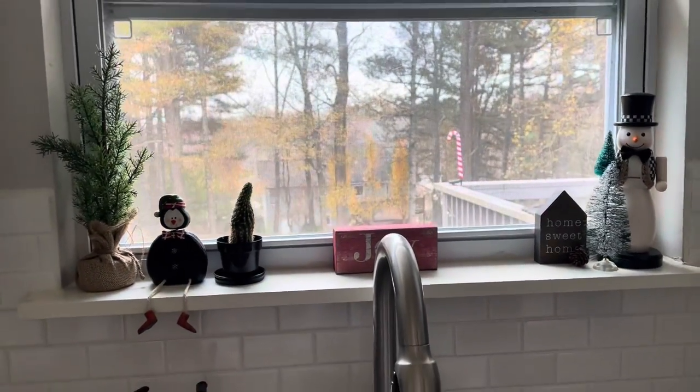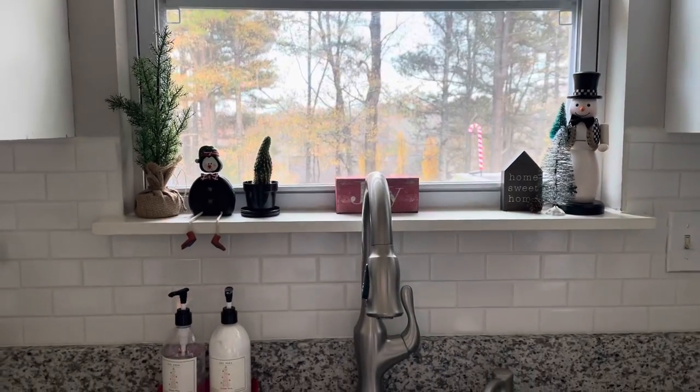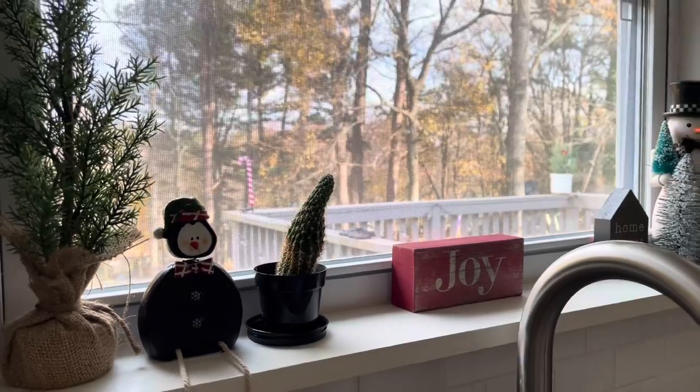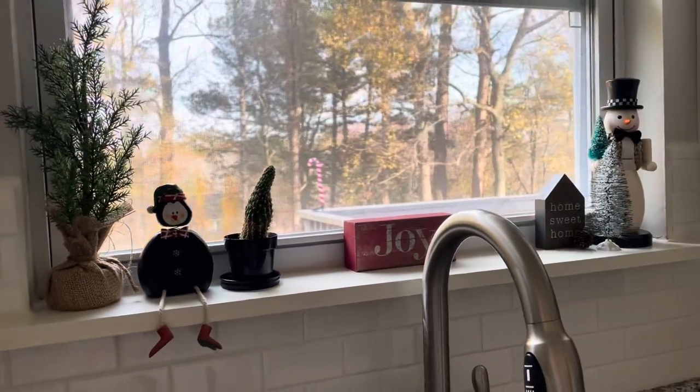I really wanted to put two little pine trees on the sides, but I decided to use the snowman — I haven't used it in a very long time. So I brought it out, and I thought it was cute with the little Christmas tree.